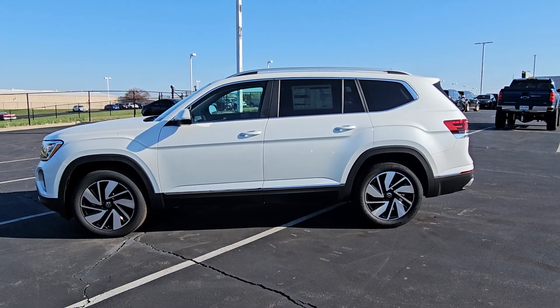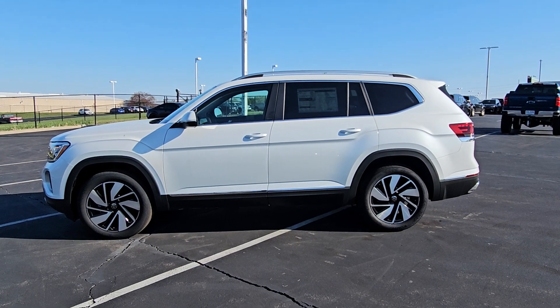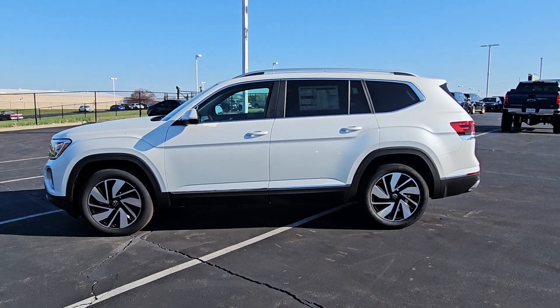Hello guys, this is Reece from Bomberito St. Peter's Volkswagen in St. Louis. Today I'm bringing you a 2024 Volkswagen Atlas SEL 4Motion Turbo.